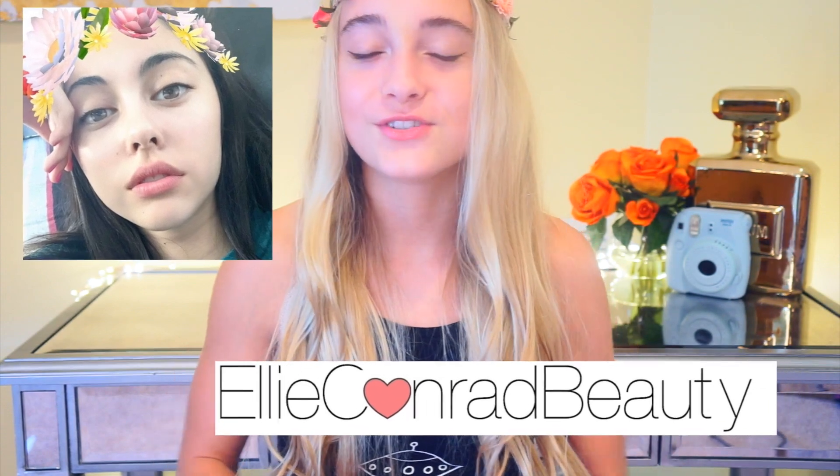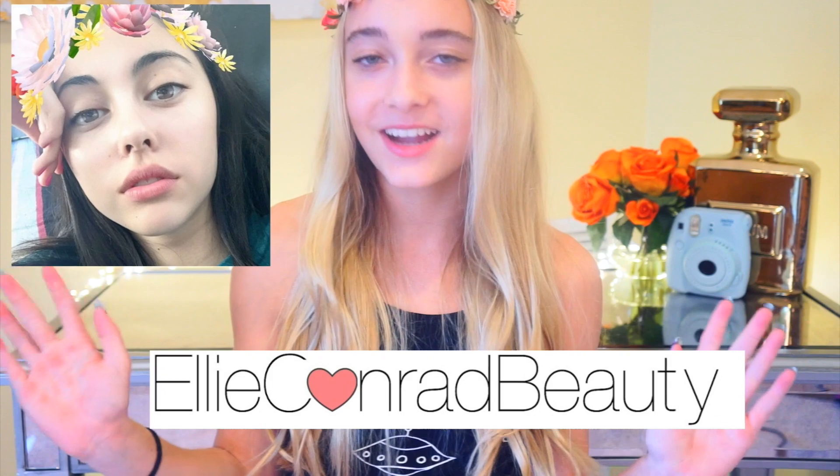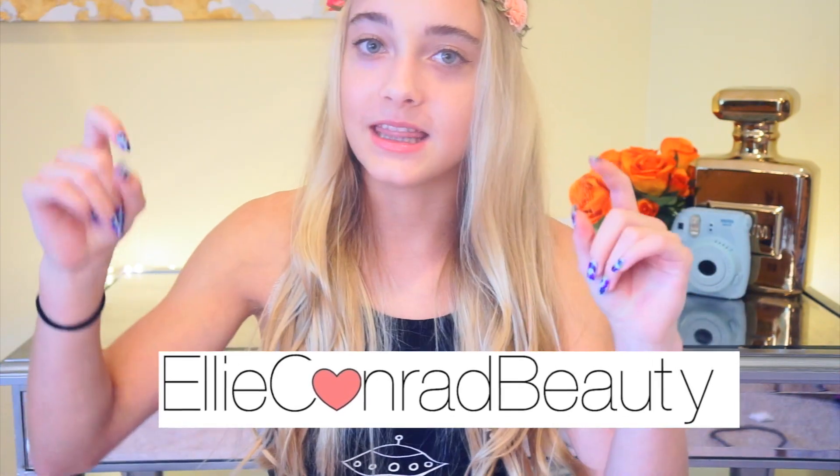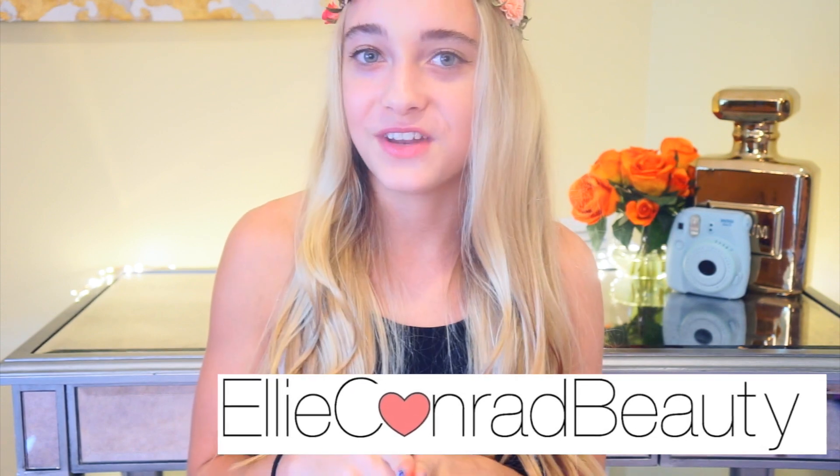Before we get into the video, this is a collab with Elle. She has great videos and you should definitely go check out her channel. I will have her floating around on the screen here. If you're on a mobile device, you can click in the description box. Definitely go subscribe to her channel — she has great videos and I think you will really like them. So let's just get on into the video.